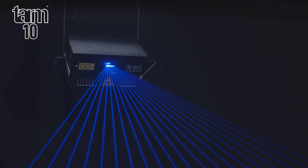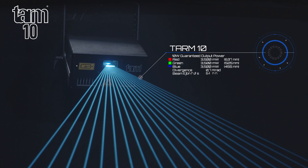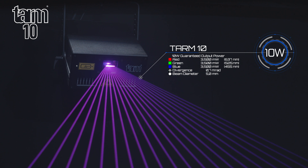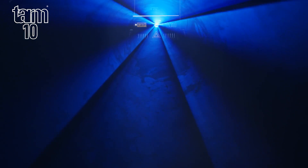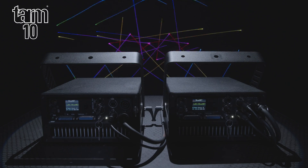The TARM-10 has a guaranteed output of 10W, consisting of a 3.5W red, 3.5W green, and a 3.5W blue laser source. It has a beam divergence of just 0.7 mrad and a beam diameter of just 5mm.